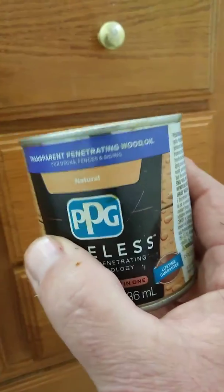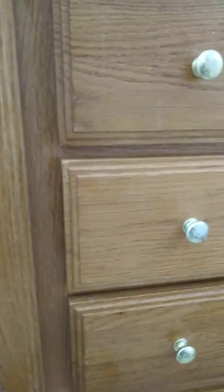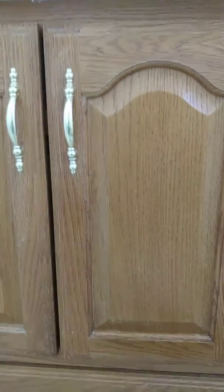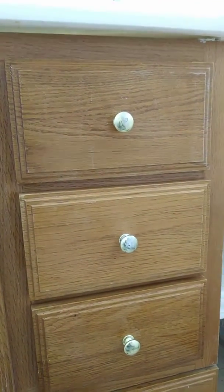This is Faust coming at you. You can use any brand stain — this happens to be PPG Timeless. Like and subscribe, guys. Share this video. Always coming at you with different projects, different tools. Have a good one.